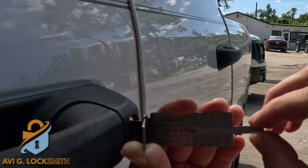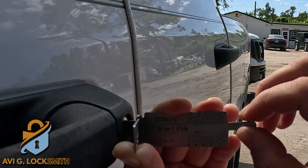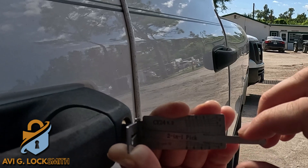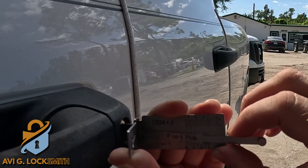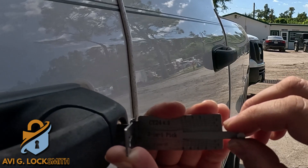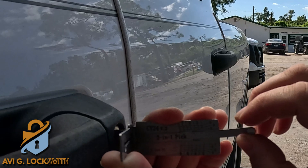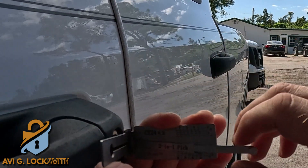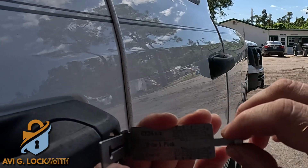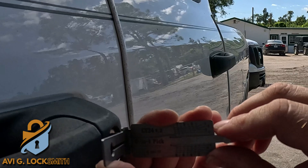I just keep it the same way it is and move to the next pin until there are no binding pins — that means everything is picked and the lock should turn. You always want to keep the pressure on the Lishi. You don't want to release the pressure, because if you release it you need to start over again.